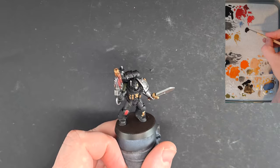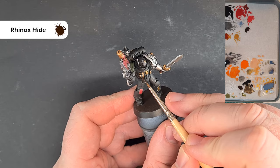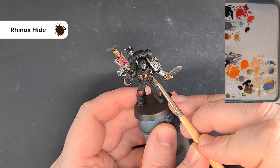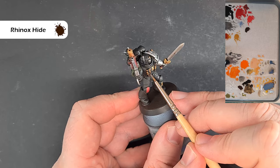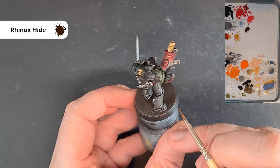So the first base color for the leather is going to be Rhinox Hide. The reason I'm going for Rhinox Hide is because the armor is going to be a kind of cold black, so we want to contrast that a little bit with a warm brown. Just base all the leather areas — all the packs and straps — with some Rhinox Hide. Of course be careful where you've already finished painting, and then we'll come back and start to highlight it next.